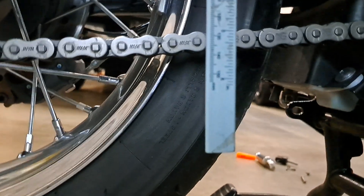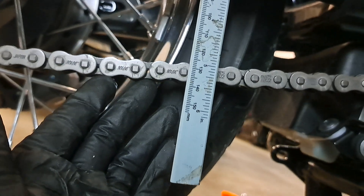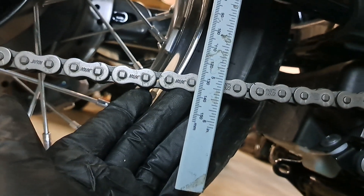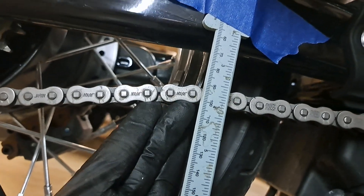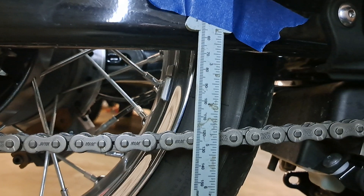To give you an idea of where we're starting from, measuring the center of the chain at this 130 mark here - you've got 10, 20, 30, which is out of spec, and now 40 and a little bit more. That's why we're making this adjustment.